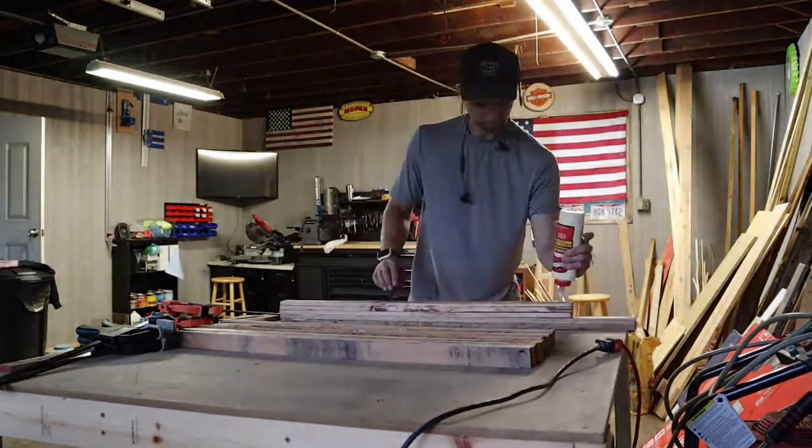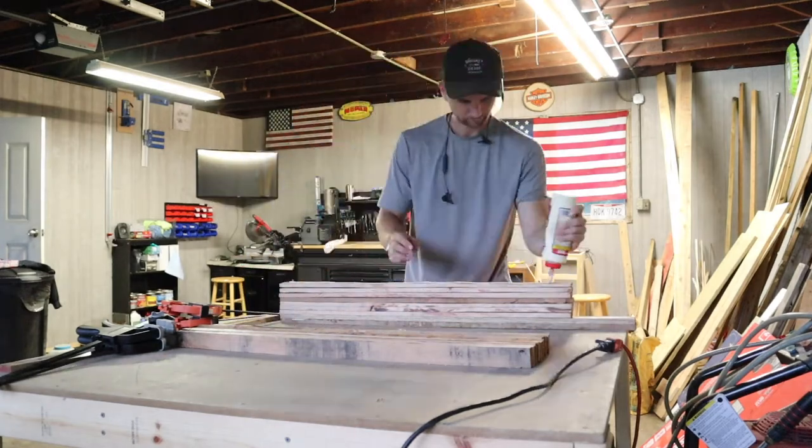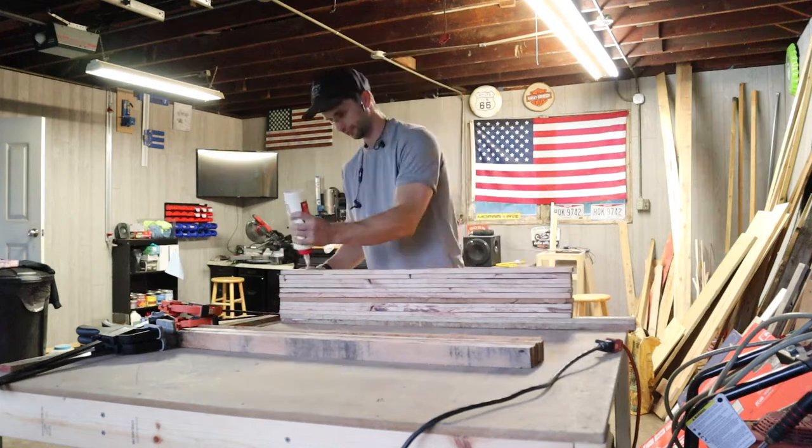Here's me gluing these up and stacking them like a tower. From there we're going to want to ensure that we get a nice even clamp, nice even pressure, and even put a couple of weights on there to ensure we get a flat bench.